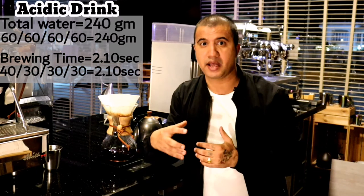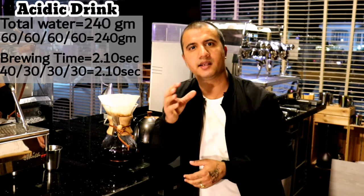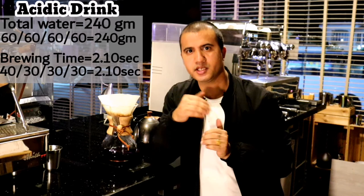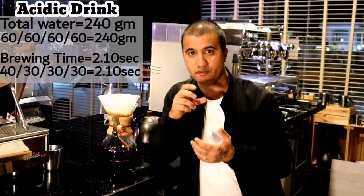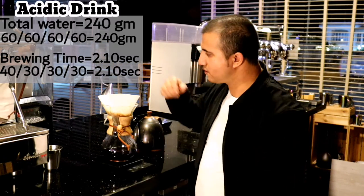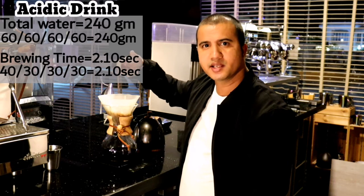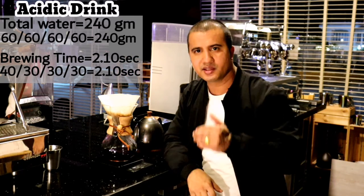If I want an acidic drink, I use the same method — 240 grams divided into four pours of 60 grams each — but in my last pour, I rinse the filter. I'll show you why in the last pour. This is how I brew an acidic drink.